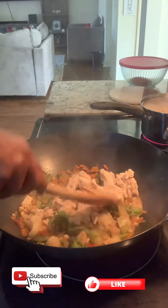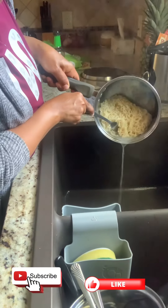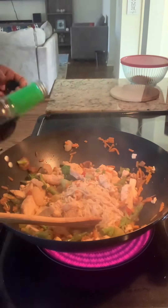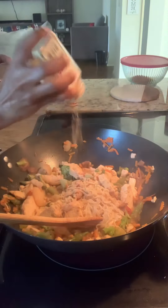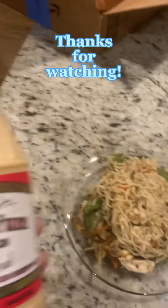Now we're going to add the pre-cooked chicken just to get it warmed up in with the vegetables. The ramen's ready — I'm going to add it in with the stir-fry, give it a mix, add some more seasonings for the ramen, and it's ready.